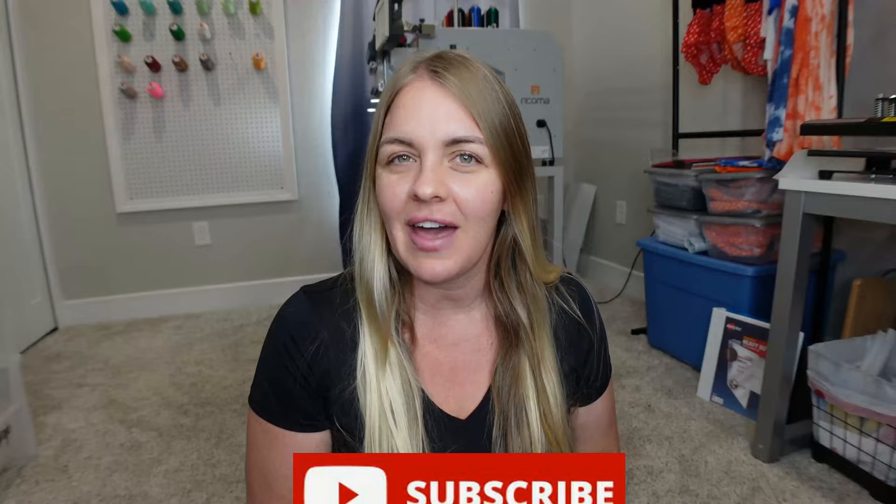Hey everyone! Welcome back to my channel. My name is Brittany and I'm on a mission to hit a thousand subscribers, so make sure you click that button below.